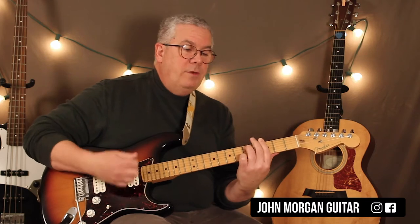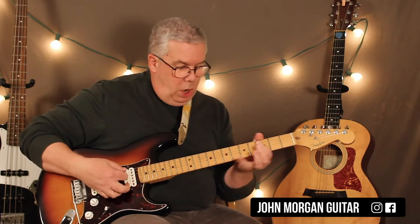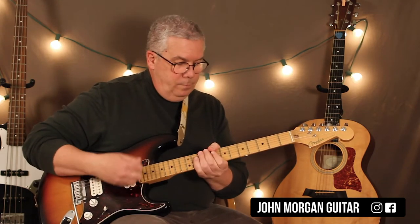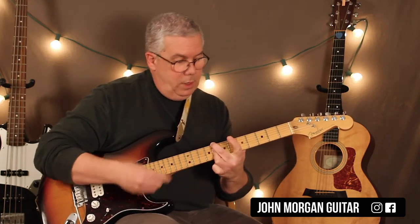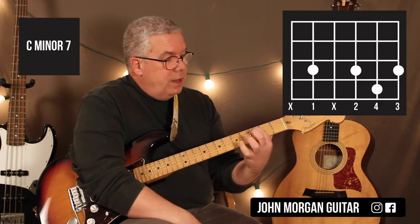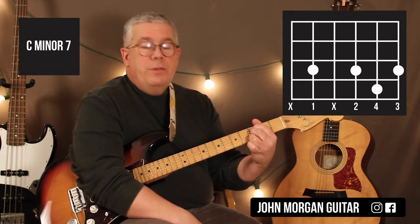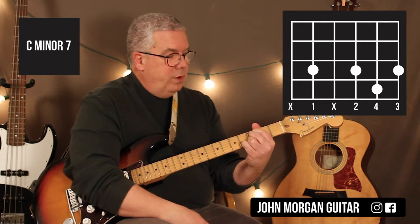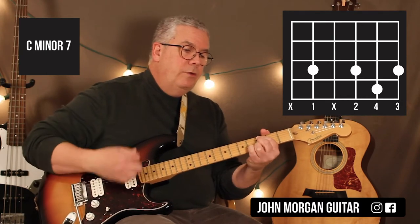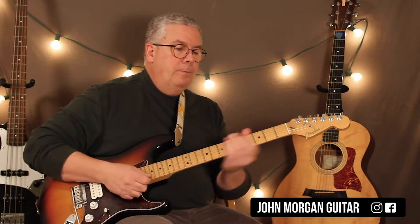And then I go right back to Gm7. Now the Cm7 you could play like that as a bar. You could always just move it up to the 8th fret — it's all the same chord. If you don't like bar chords, you could play it like this: 5th string 3rd fret, 3rd and 1st string 3rd fret, 2nd string 4th fret. Just mute the other 2 strings. You could do it like that too, then back.